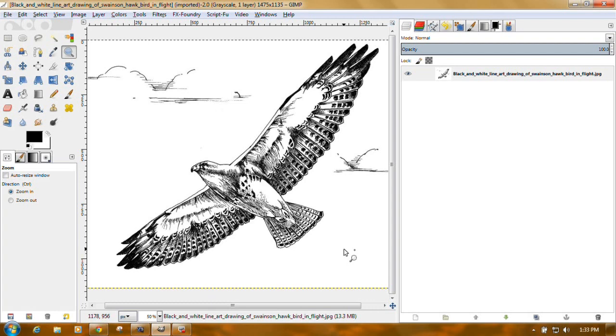First thing you're going to do is notice how GIMP is laid out. You have menus across the top. Now I may have a few extra menus at the end — the video, the script, and the effects foundry — because I've downloaded some extras, namely the GIMP extensions. But everything else is the same. You have the toolbar on the left, and this is open to the tool options. I've got the magnifying glass clicked on right now, so the tool options have to do with zooming in and zooming out and auto-resizing the windows.